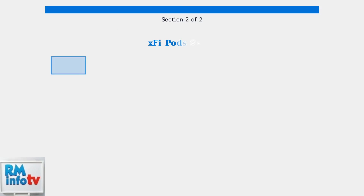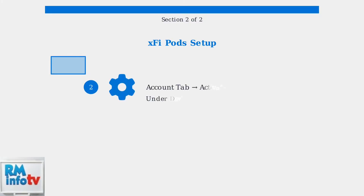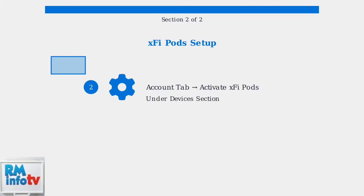First, let's set up XFi pods — Xfinity's own mesh extender solution designed to work seamlessly with your Xfinity gateway. Step one: download the Xfinity app from the App Store or Google Play Store. Make sure Bluetooth is enabled on your phone, then sign in with your Xfinity ID. Step two: in the Xfinity app, go to the Account tab and select Activate XFi Pods under the Devices section.